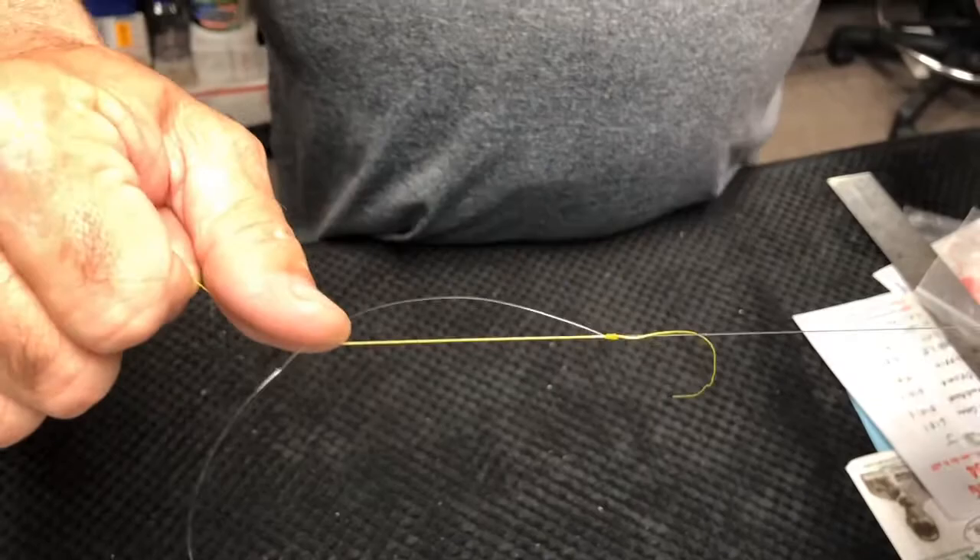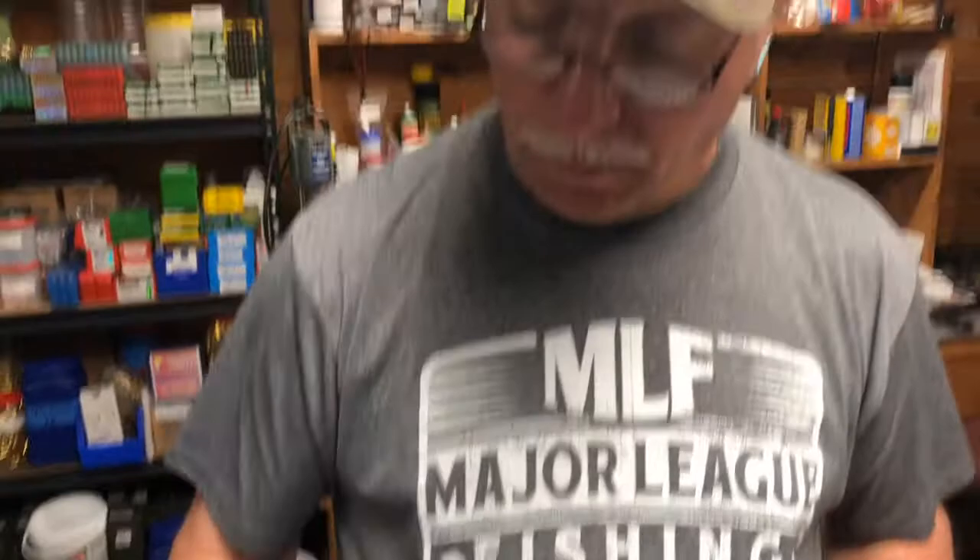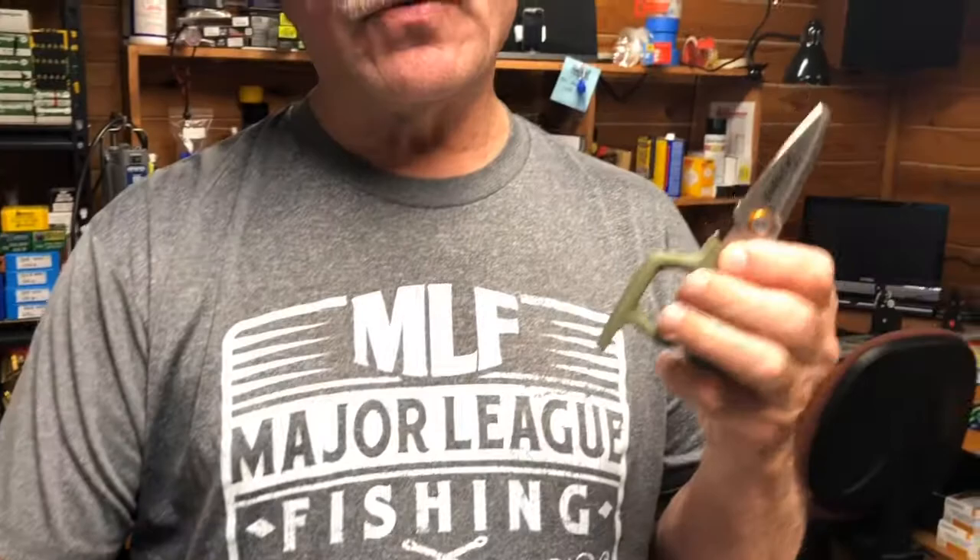Another thing I wanted to tell you about is some scissors we found. Of course the Gerbers are the best you can find — they're about twenty dollars — but the secret we found is these small Kuda scissors for four dollars and ninety-five cents at your local Academy or Bass Pro Shop. You can pick up a couple pairs of these and they are great braid scissors.